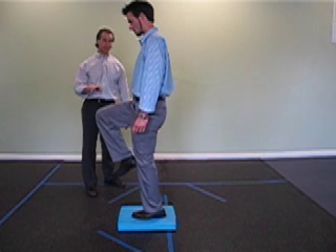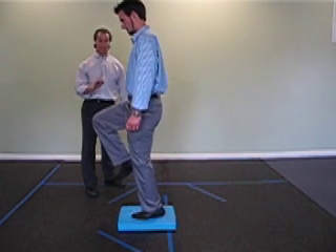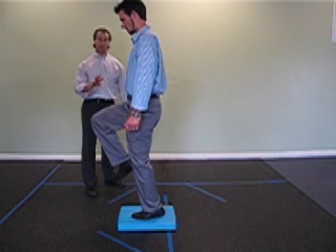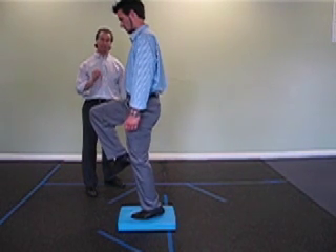Last level of progression — very difficult. It's going to be raising the heel ever so slightly off the Air X pad. This is your fourth level of progression. Single leg balance — that's very good for ankle stability. Thank you.